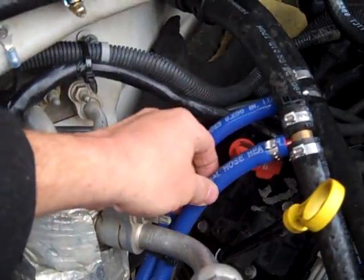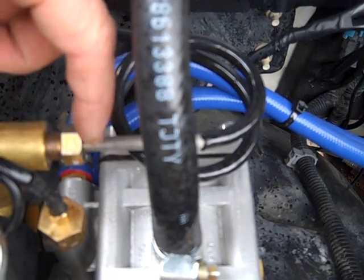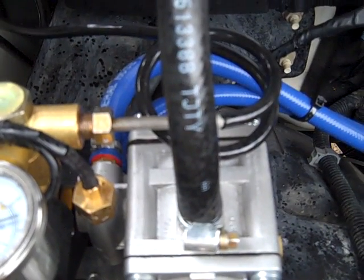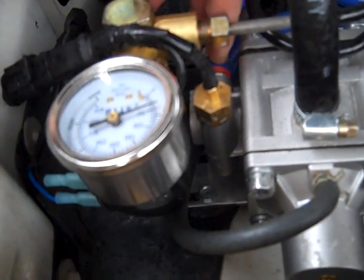These blue tubes are our coolant tubes. When you have CNG coming in at 2,000 to 3,000 PSI and it reduces down to 120 to 140 PSI on the low side, it can freeze the regulator. The coolant is run through there to prevent that from happening. I use these permanent hose clamps — I love them. I've never had a problem with anything slipping or coming off.